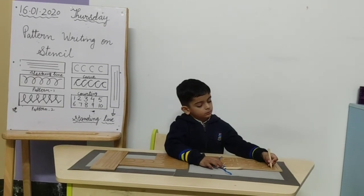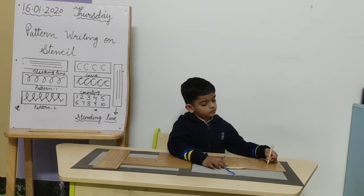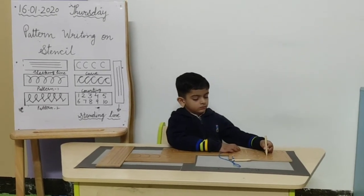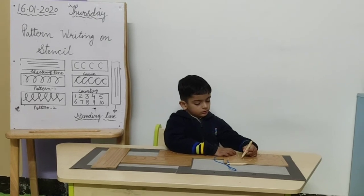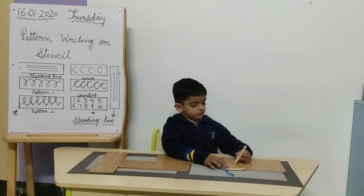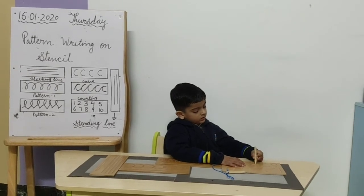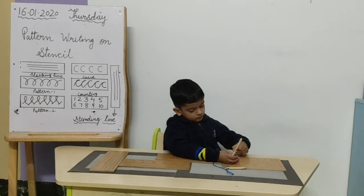One, two, three. Four. Five. Six. Seven. Nine. Four, six, seven.